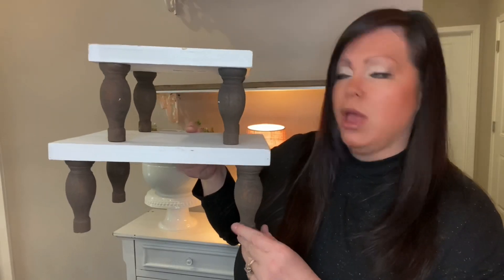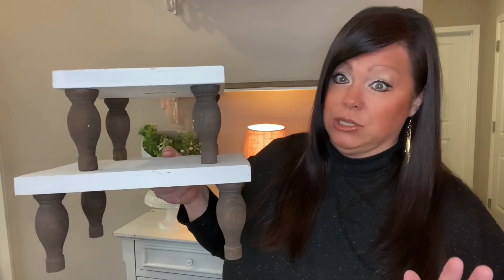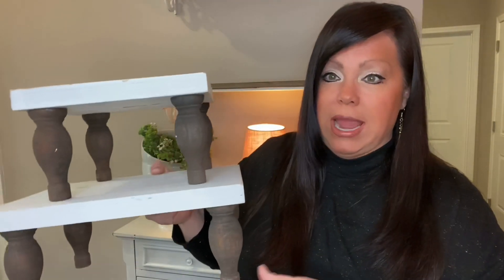On this side I have these two really cute farmhouse shelves I got on Amazon — I'll link them below. They come in a set of three and I've shared them before. I absolutely love these — I love the legs, the white distressed boards, and these little legs just screw right in. Super cute. I'm just going to set these right there.